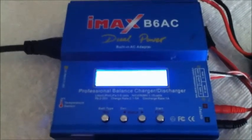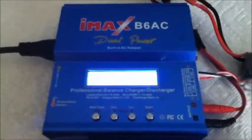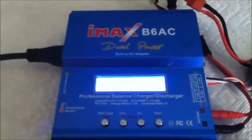Alright everybody, thanks for watching the review of the IMAX B6AC battery charger. Don't forget to like, comment, and subscribe, and we'll see you next time here on ClingerRC.